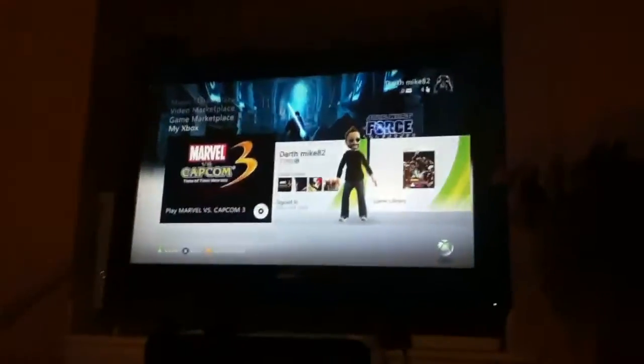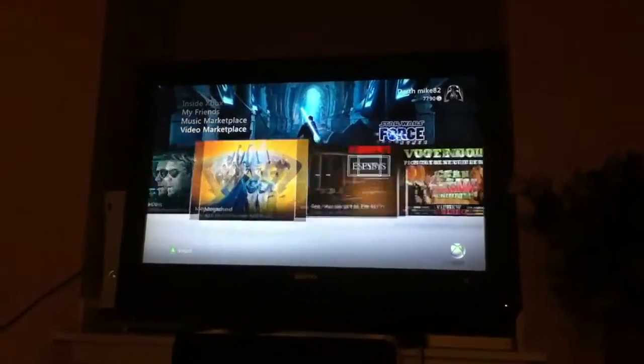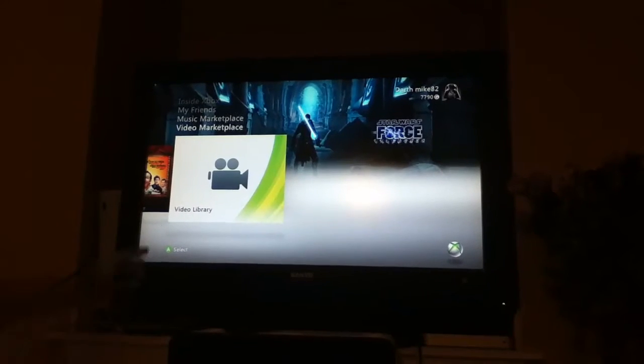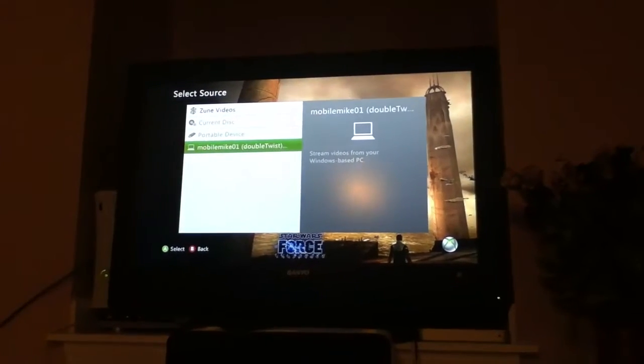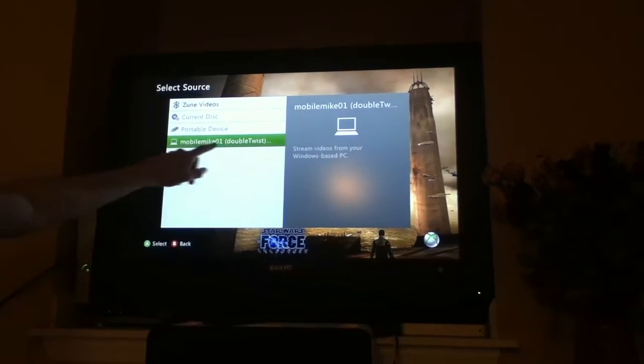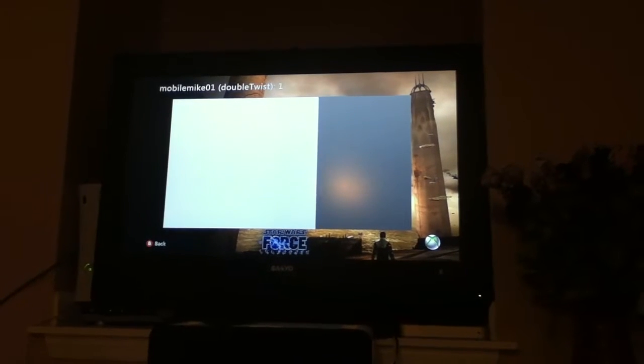So we set our phone down, we're done with that. Now we're going to go over here to the Xbox and go under Videos. I've got a video on here. Scroll all the way over and just click your video library, just as if you were trying to stream from any other PC. And now, Mobile Mike Zero One, which is this phone, is showing up under DoubleTwist. So I click that.